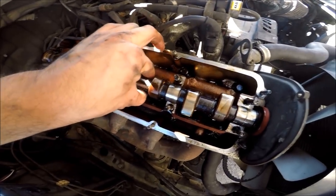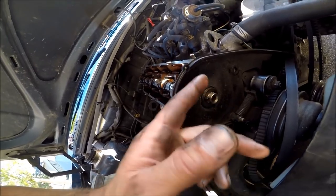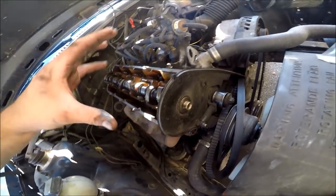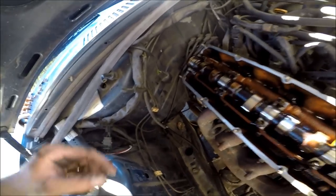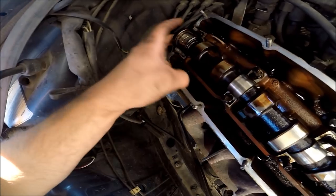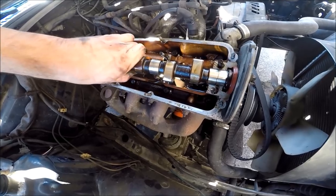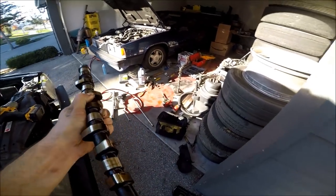Alright, cam caps are off and the cam is free — I can remove it now. Make a note: this dowel pin — or roll pin — is near the top, so when placing the A-cam back in the head we'll want to line that up so we don't compress things down and bend valves. Make sure to keep track of your seal — actually, the rear doesn't have a cam seal; that's just the distributor seal. So we can just take this M-cam out. There it is — the shitty M-cam. M for lame.